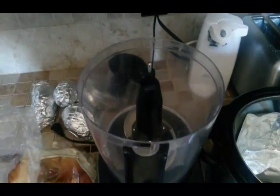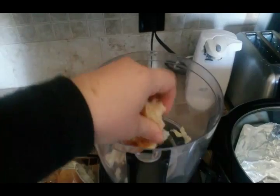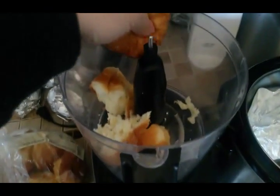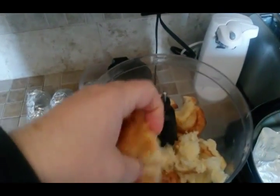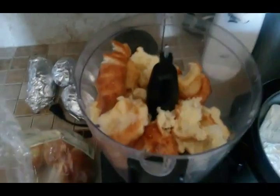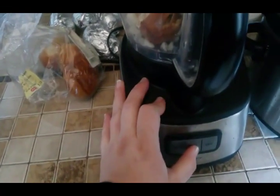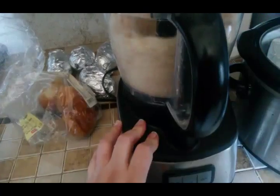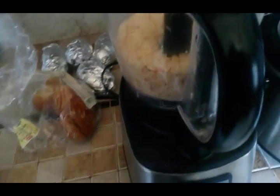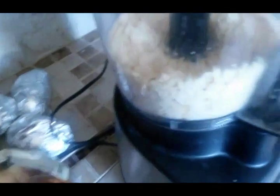We're going to do our bread crumbs now. I'm using these rolls that are getting a little stale — not moldy, just not fresh anymore. Bread you want to get rid of works great, or you can use any kind of bread you want. I make quite a few bread crumbs because it stretches your meat a little further. I'm going to run the food processor for about five to ten seconds, and this is the consistency we're going to use.